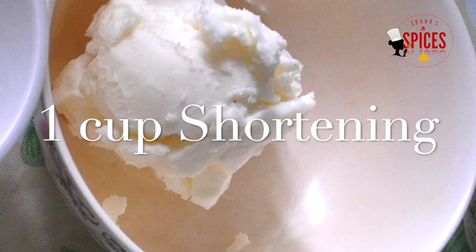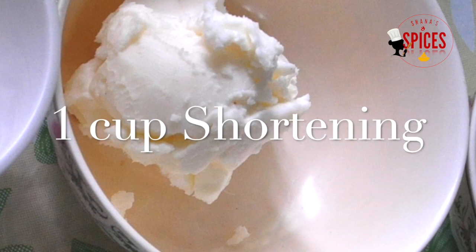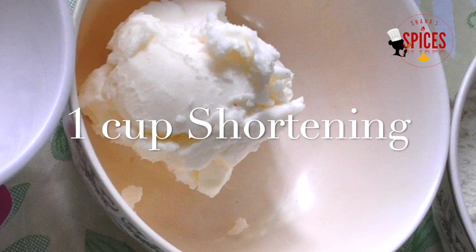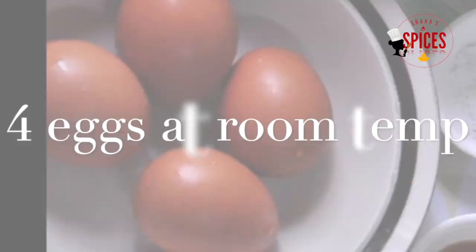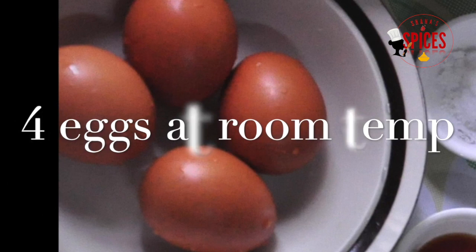I prefer vegetable shortening as it has no flavor. This recipe is perfect with a neutral flavor of vegetable oil. You can also add sunflower oil. If you want to use vegetable shortening, I will use 4 cups of vegetable shortening.